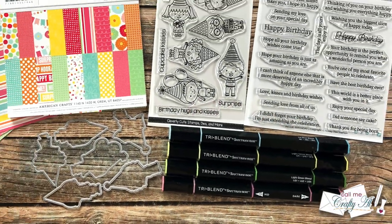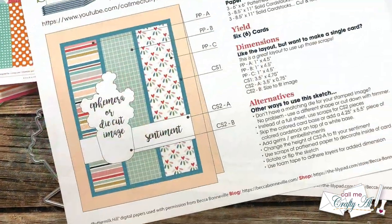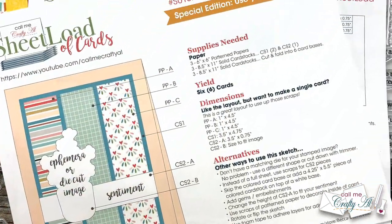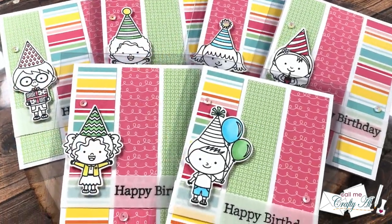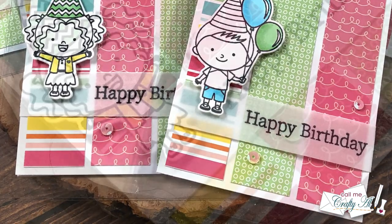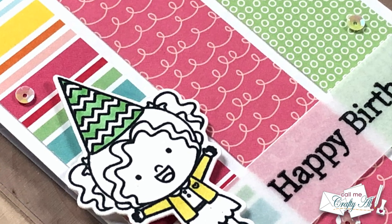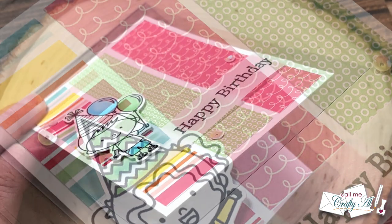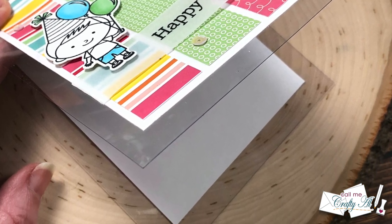Hello crafty friends, it's Alicia of the Call Me Crafty Al YouTube channel, and it is Sheet Load of Cards day! That's right, it is the first of February, which means it is time for me to debut a new Sheet Load of Cards. In today's video I'll share a look at the new sketch, show you the first set I have created this month, and tell you how you can download the printable for free.